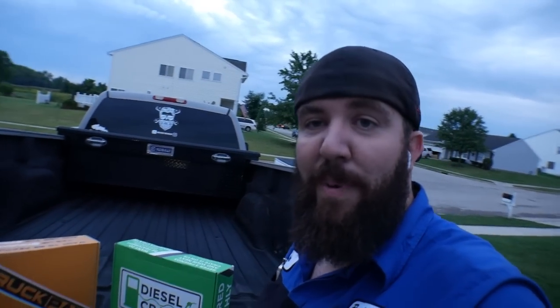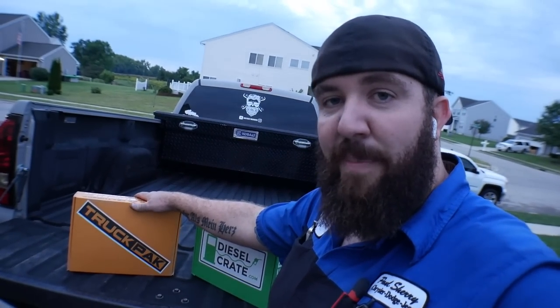Over the last couple of months, you know that I have been doing a lot of things with Diesel Crate. I've been doing a review and an unboxing for each of their monthly videos. This month, I've got something a little bit special. I've got another kind of monthly subscription service crate to show you guys and compare to the Diesel Crate, along with the Diesel Crate as well. This new pack is called the Truck Pack.